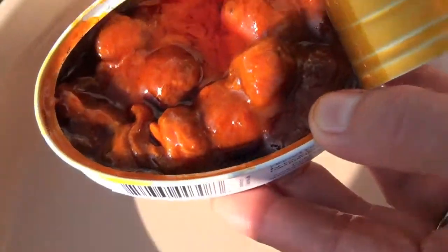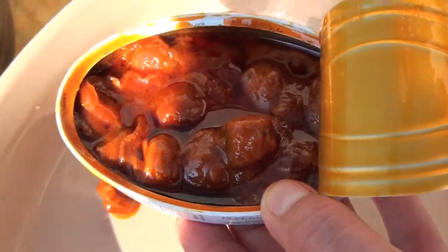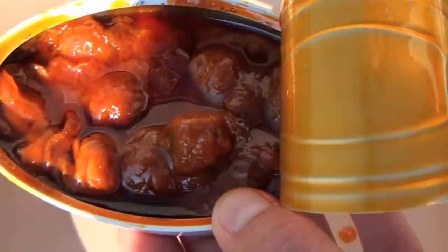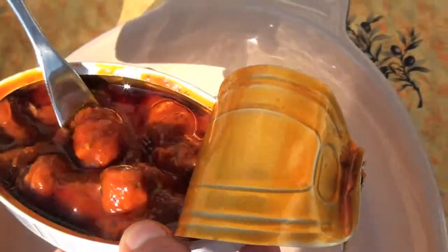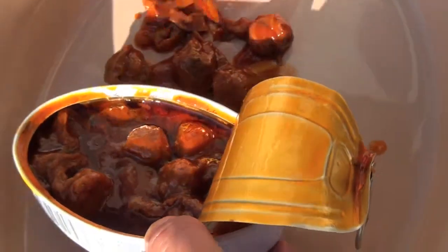I can totally see them with pasta, but experiment — do whatever you feel comfortable with. I'd guess there were maybe 12 in there, but very, very nice. The tins are not huge, but the quality is very, very good.